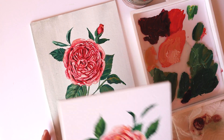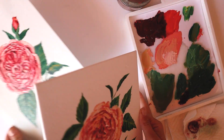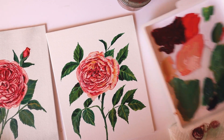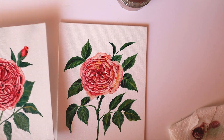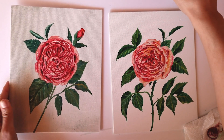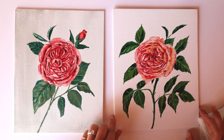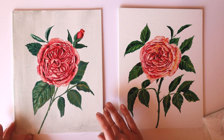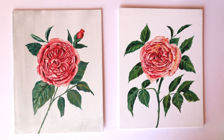Really quick, I wanted to show you the rose I painted yesterday. I'm pretty happy with how both turned out — I think I prefer the leaves on today's rose, but I think the face of the rose I painted yesterday turned out pretty beautiful; I love the yellow tones in that one. Thanks so much for watching, I hope you enjoyed it, I'll see you next time!